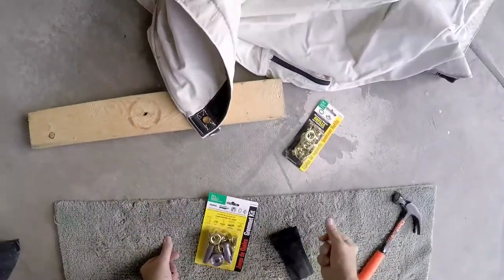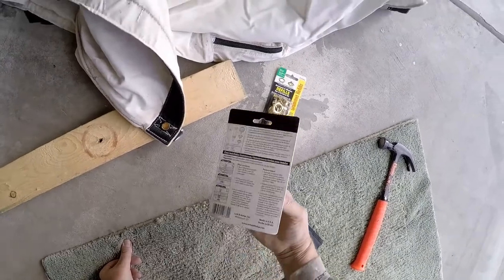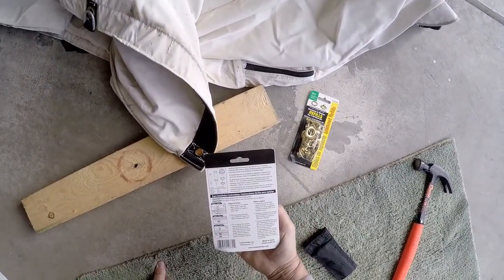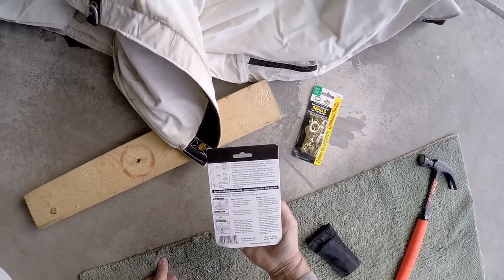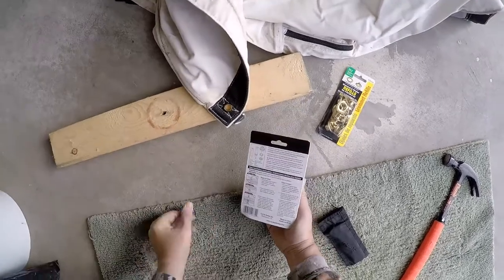I've laid out a little workspace here — a little throw rug I can kneel on. You're supposed to place the material on the wooden block, strike the cutter with a hammer or mallet to make a hole. Well, we've already got a hole.